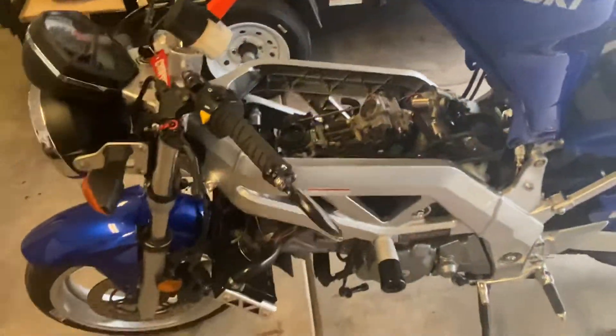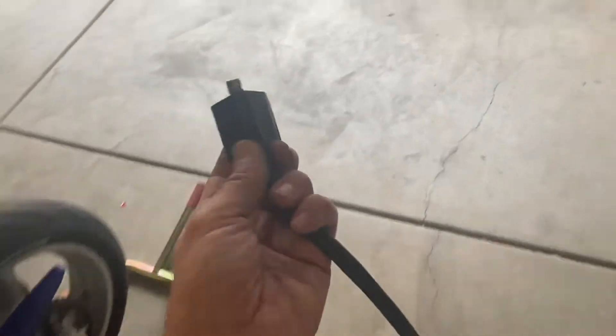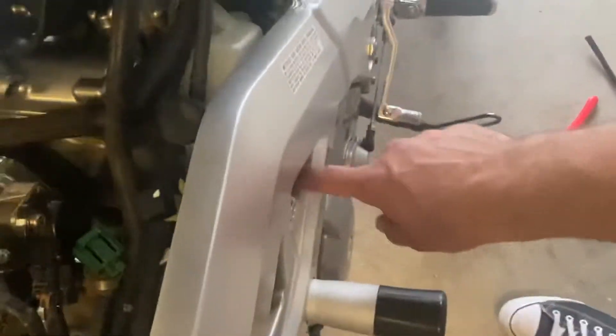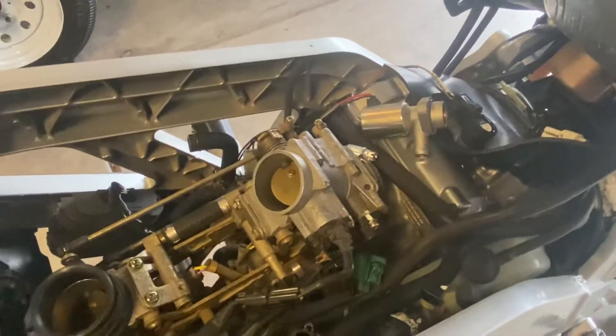Definitely an upgrade from the factory coil packs. I picked these up with pigtails for $50, which is actually cheaper than replacing your factory coils. It also cleans up the bike and makes it easier to swap them out — if you ever have to change coils you don't have to unbolt them. It really is going to save you a lot of time to switch to coil on plug. Typically these coil stick style coil-on-plug units are a little more durable and rugged and tend to last a little longer.